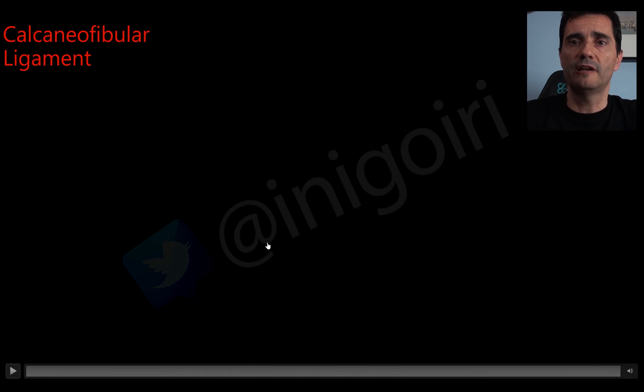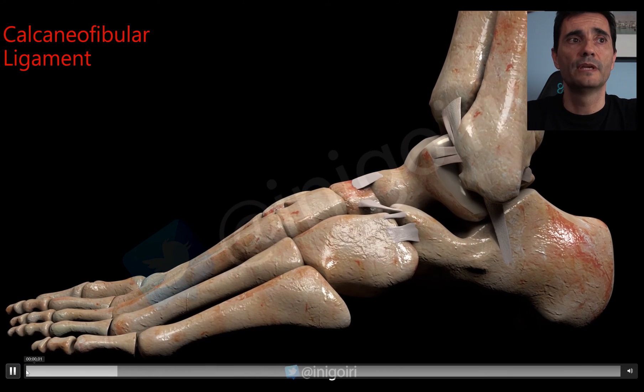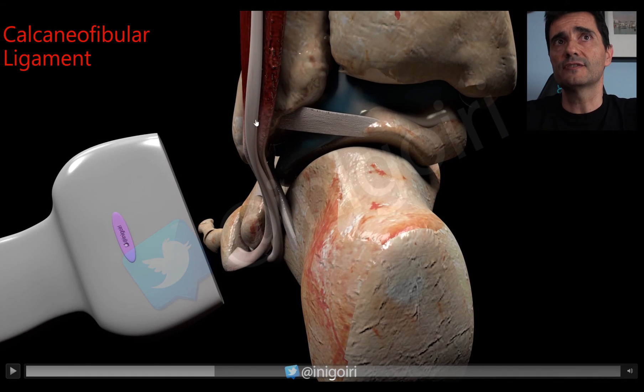Finally, the calcaneofibular ligament. Anatomically, it is a narrow and long ligament, originating at the tip of the fibula with a slightly posterior direction, inserting in the calcaneus. It has a close relationship with the peroneal tendons, which pass below the lateral malleolus and, when they turn lateral, pass just above the calcaneofibular ligament. Following the peroneal tendons and noting the cortical of the calcaneus, between the cortical and the tendons we will notice this ligament.